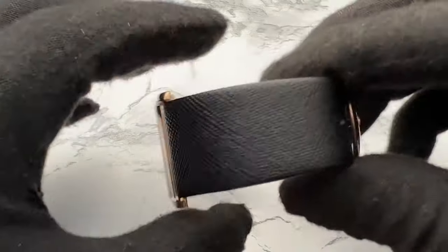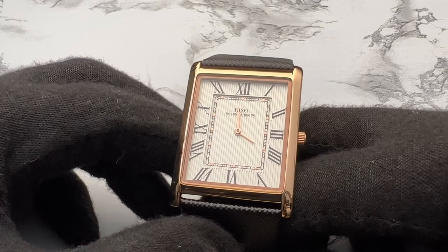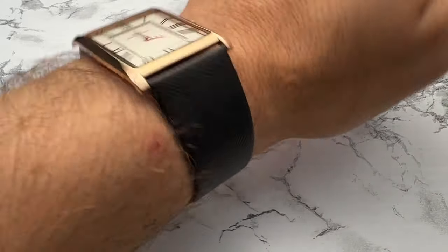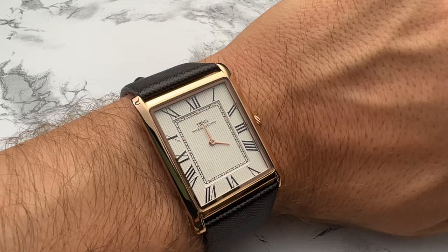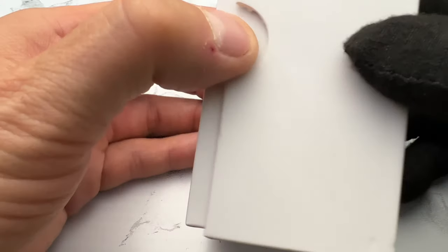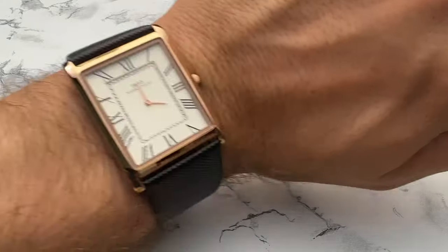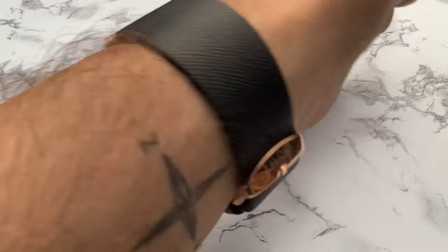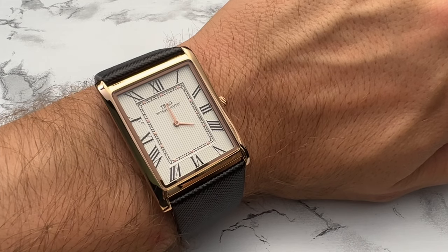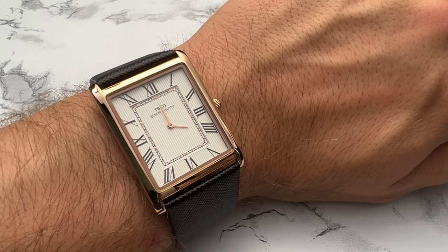It has a weird pattern on it, but overall the watch looks great. One of the things I do like about this strap is it's already nearly preformed for my wrist because of the small box it came in — it was wrapped around a pillow. It already has a great wrist shape. It does fit very nicely. You can see it's smaller on my seven-and-a-quarter-inch wrist.